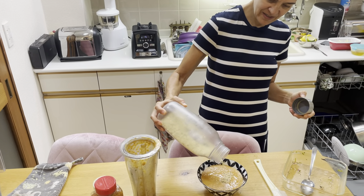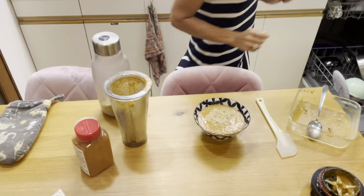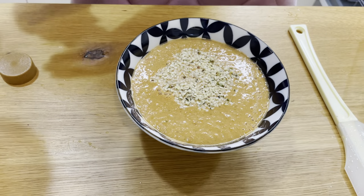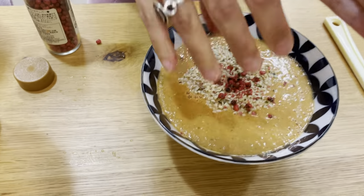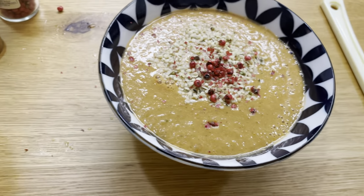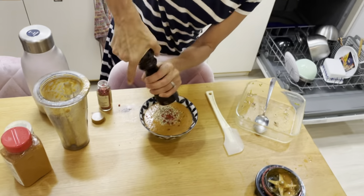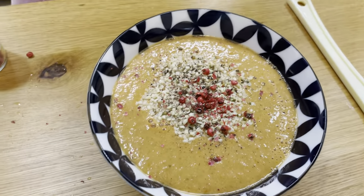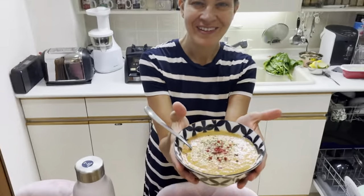Add hemp seeds as you like. I love pink pepper and black pepper, so add that on top. Remember, cayenne pepper is especially crucial when we're trying to protect ourselves or strengthen the immune system. And there you go — your soup made from leftovers is ready.